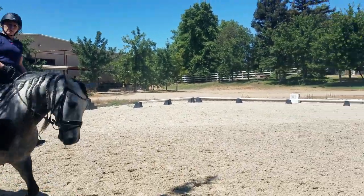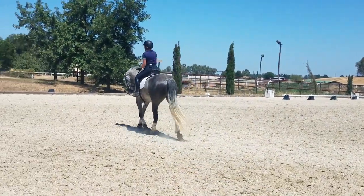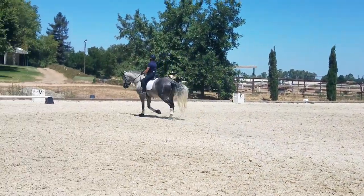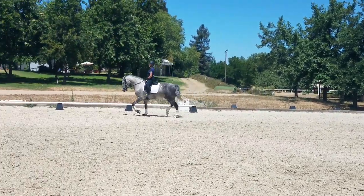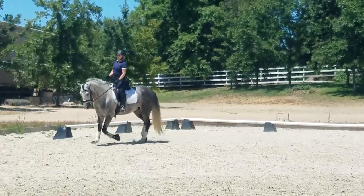Look here — like this. But with the top of your thumb as well. And don't pull in your whole arm, just bend your wrist. Bend your wrist. Close your fingers. Bend your wrist. There you go, and use your outside leg to help turn.